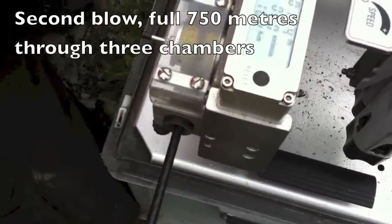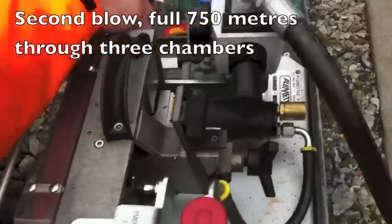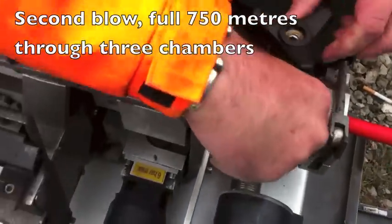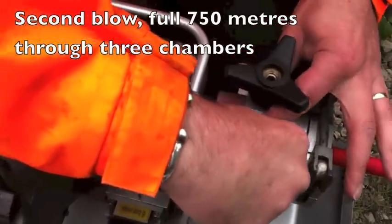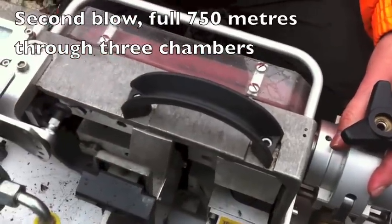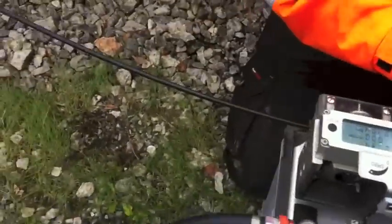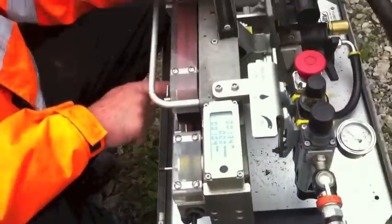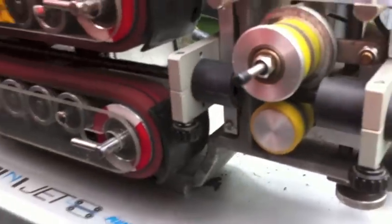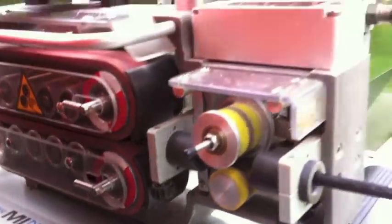Just hold it there. This machine's capable of running up to 150 metres a minute. I might want to come this side, Chris, because what I'm going to do is I need to close these belts down. See the belts? What I'm going to do is just — see that? — and then put the tension on.